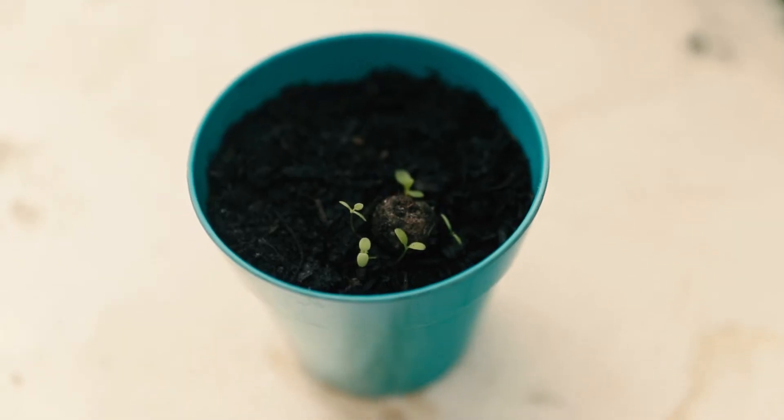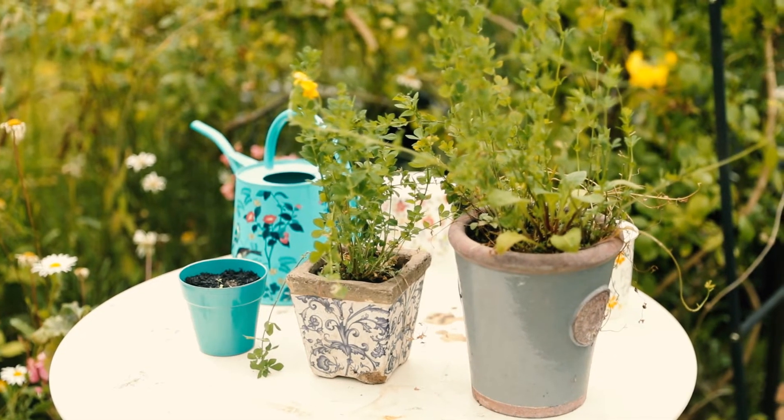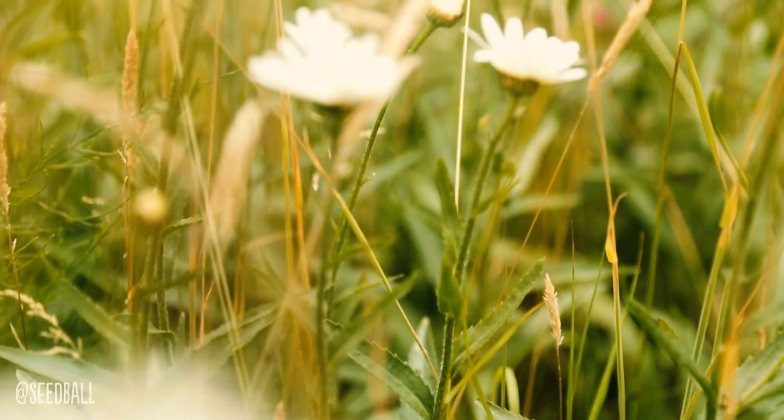Within two to four weeks you'll start to see some sprouts from your seed balls. Some will flower in year one, some will flower in year two — either way the bees will love it.